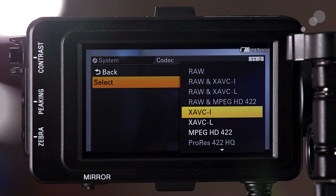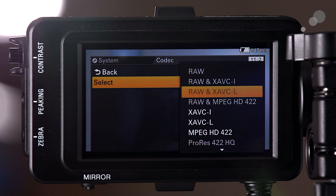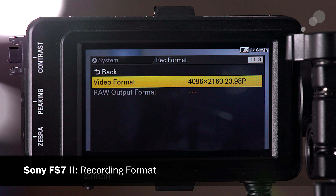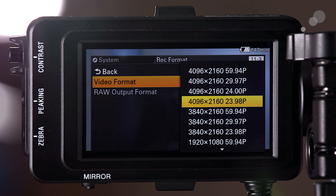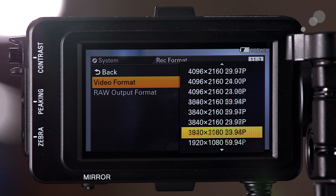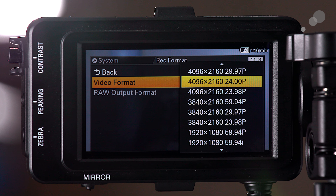There are some grayed-out codec options that become available when you add the extension unit. In Recording Format there are a lot of options for how you can record internally — you can record up to 60p in 4K 10-bit 4:2:2, in either DCI 4K or UHD, and of course also in 1080.